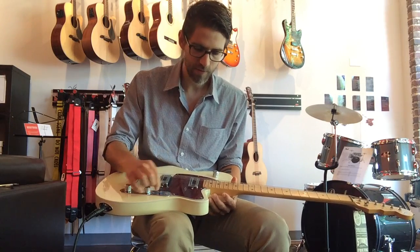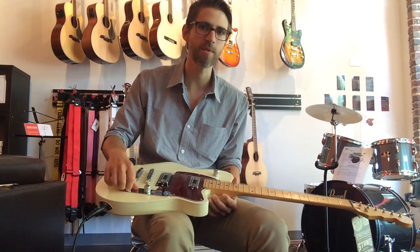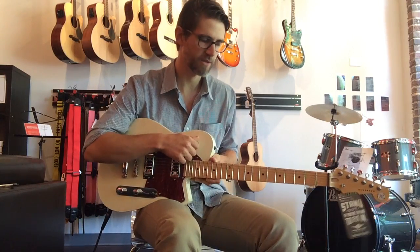This particular one has a three-position selector switch. It has, of course, volume and tone, and then it also has the bass roll-off knob.